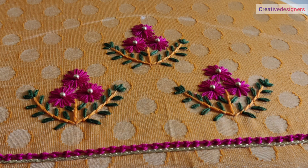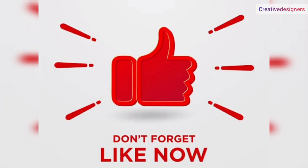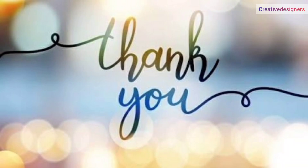If you have any doubt, in the description call or message. If you like this video, subscribe to our channel. Click the bell icon. This video is useful — share with your friends. Thanks for watching. Thank you!